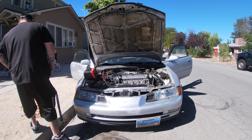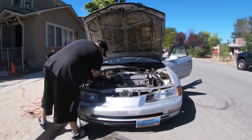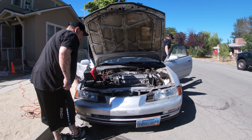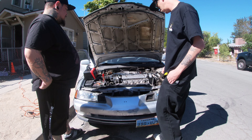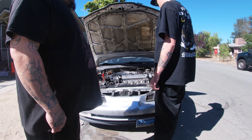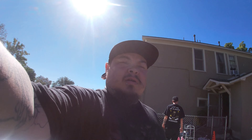Yeah, let it charge for a minute. About 50%. Cold-blooded too — I haven't drove it in a month. I can smell some gas. Yeah, it's pumping fuel. And it's got brand new spark plugs. Let me show you one of the old ones.